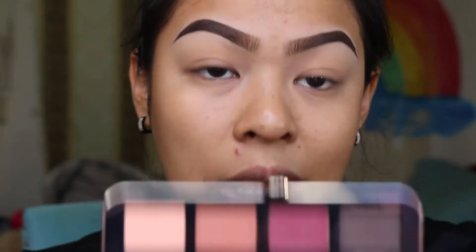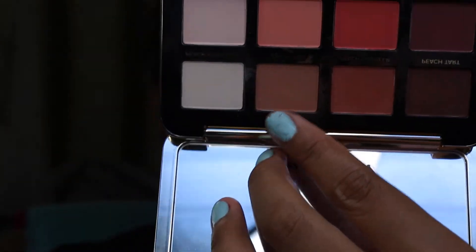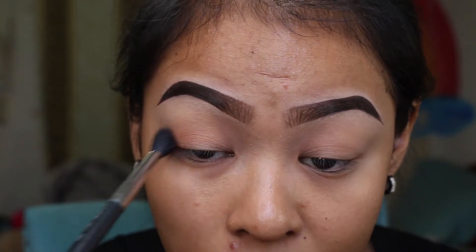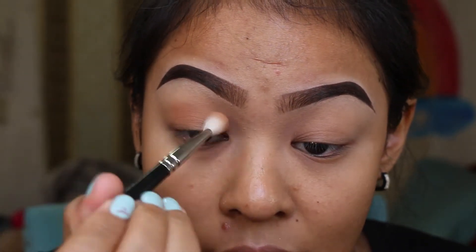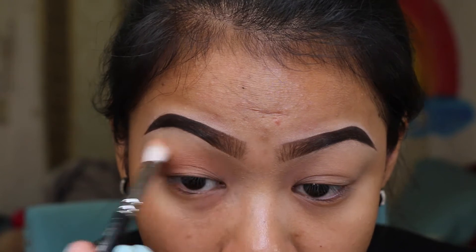The first shade I'm going to be using is Peach Tea — this color right here — for my transition. I'm going to be using it with the MAC 224 brush. Then I'm going to switch to the MAC 217 brush because I want a really precise transition color in the crease.